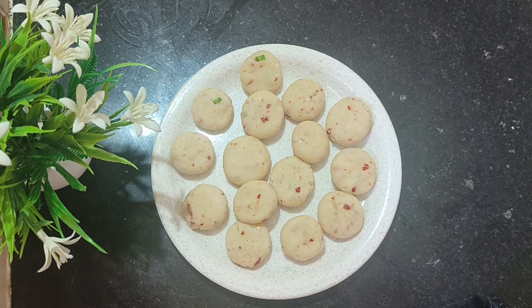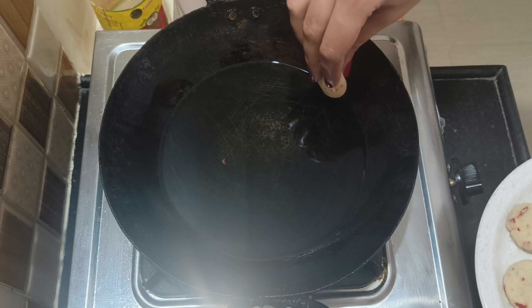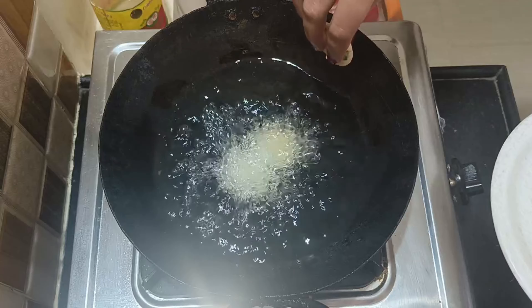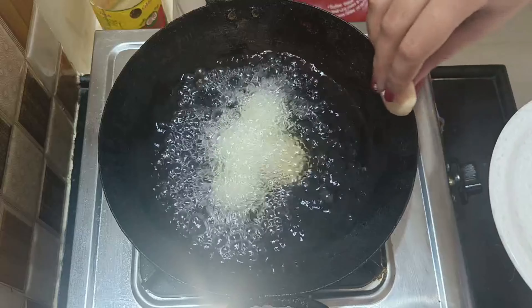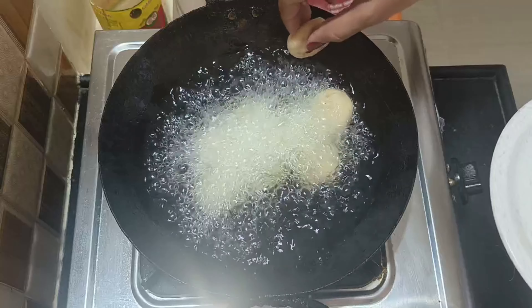Now we will fry them. My oil is hot. I will put the balls into the oil and fry them. It is very easy and healthy.